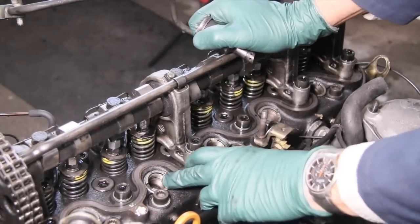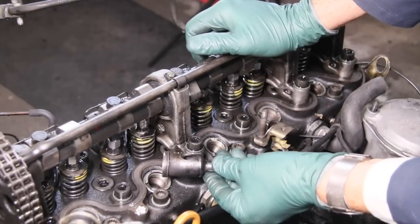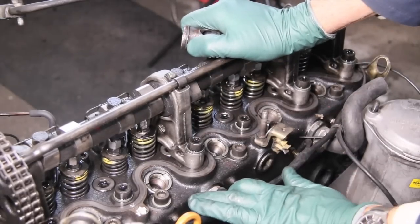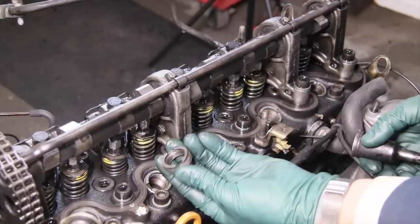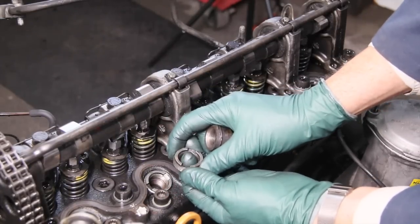So why would you need to take a pre-chamber out? I have another video that talks about problems with pre-chambers, and I'll put a link in the show more below. But just a couple quick things — you may have a leak, a fuel leak coming out around this collar nut. This is what the collar nut looks like removed, and trying to tighten this without a special tool is nearly impossible.